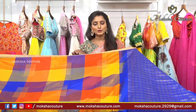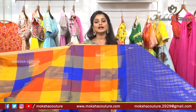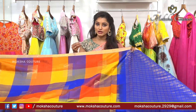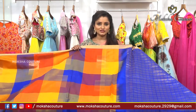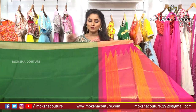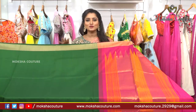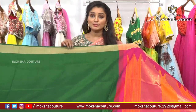This is located at Road Number 70, Jubilee Hills. The next design is a wonderful color combination - this is my favorite: dark green and pink color combination. In the 4 inches, we also have a zari border.